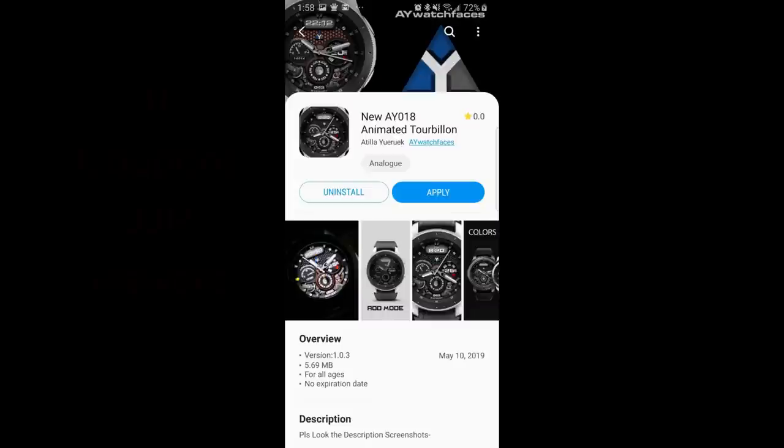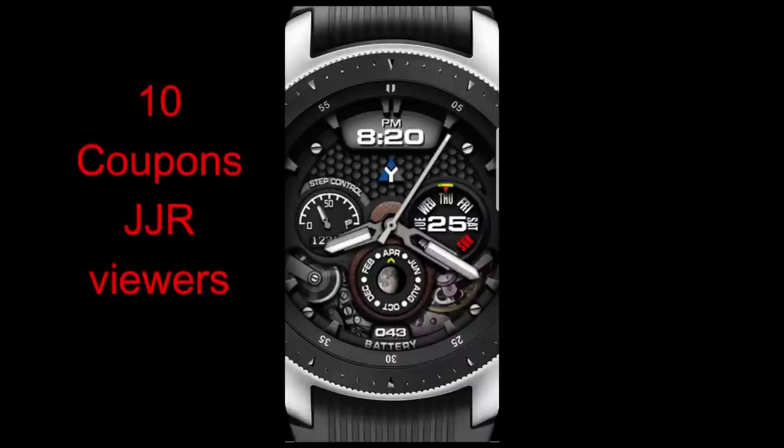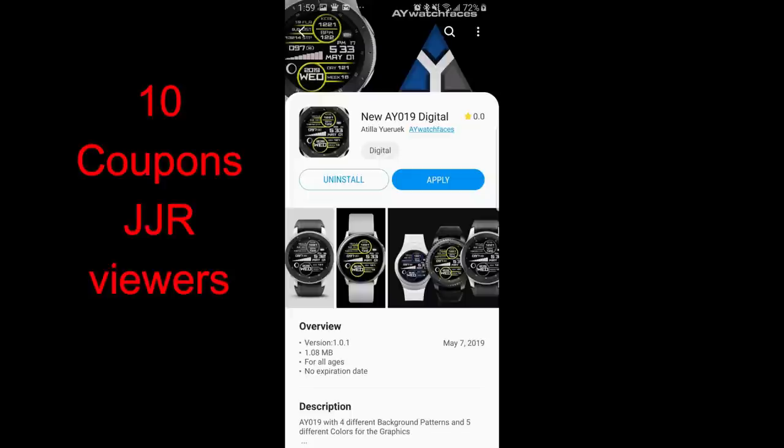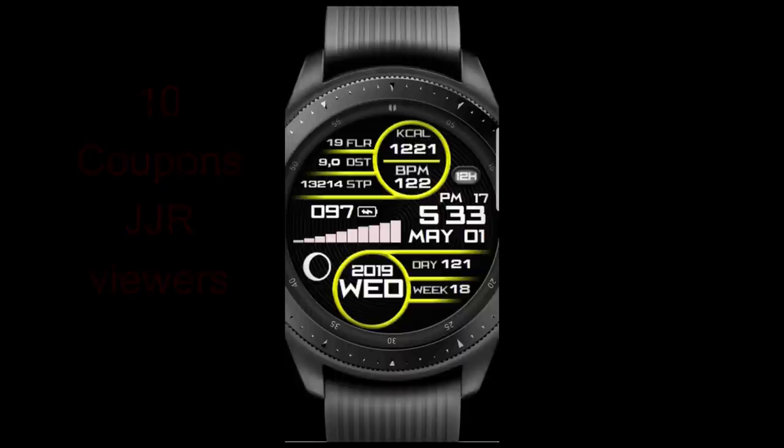Welcome back to another edition of Jibber Jab Reviews, and thanks for taking the time to watch this latest review, for supporting the developers and the channel. You can even have some fun by participating in our coupon giveaway contest. For today's show I had a chance to check out the latest designs from AY Watch Faces, and both of these are beauties. I'm going to be selecting 10 winners from the channel, so leave a comment below for a chance to win. Let's go have a closer look at these latest releases.